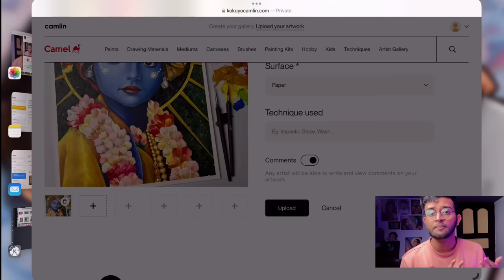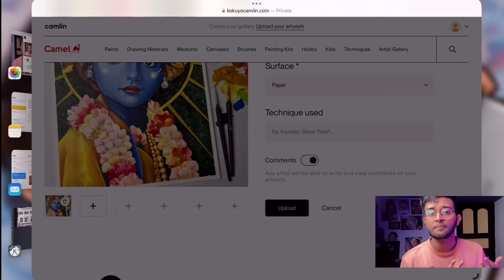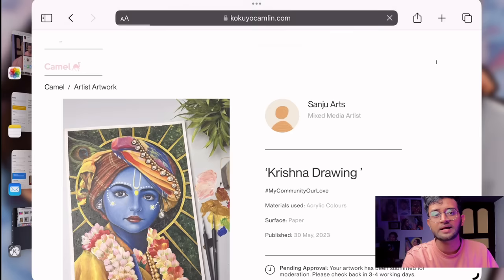Then you can upload it to your profile. I hope you understand everything. You can join the Camlin artist community and share your artwork. If you have any other questions, thank you so much for watching this video — bye!